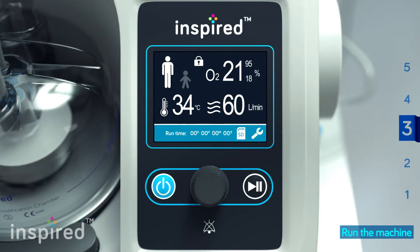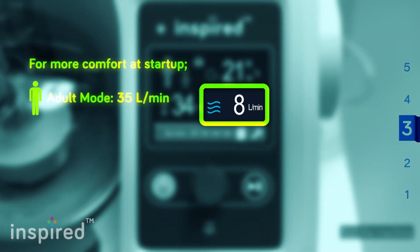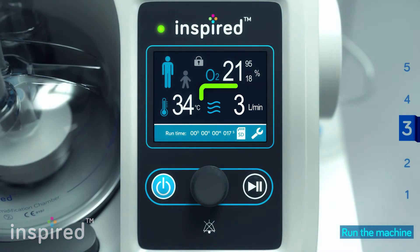If all the steps are followed correctly, you can run the device by pressing the start button. You may want to set the flow rate at 35 liters per minute for an adult and 3 liters per minute for a pediatric patient for more comfort at startup. Slowly increase the flow rate as treatment goes on.